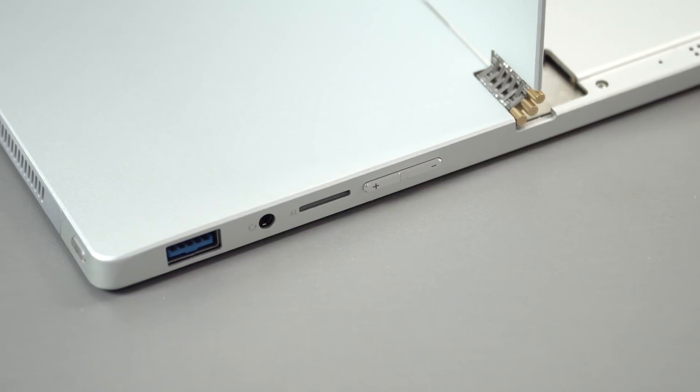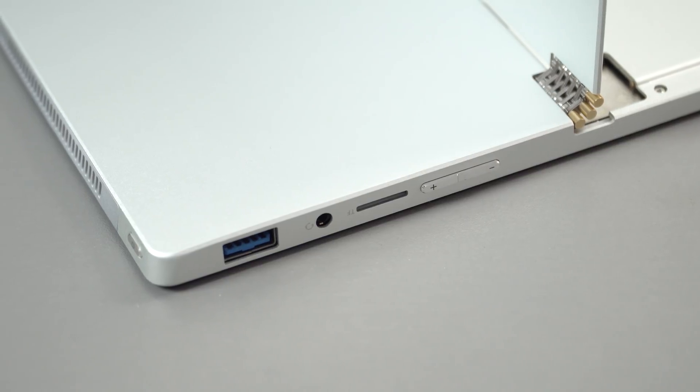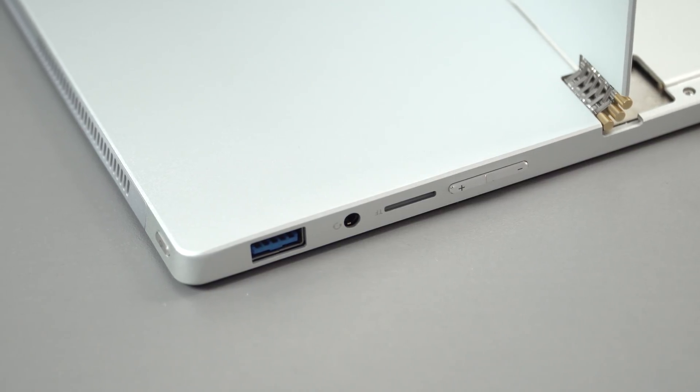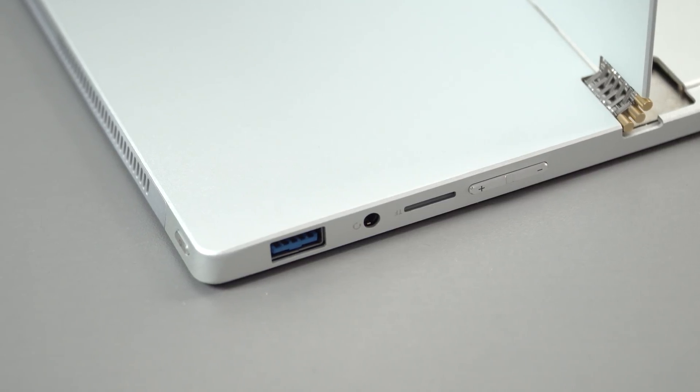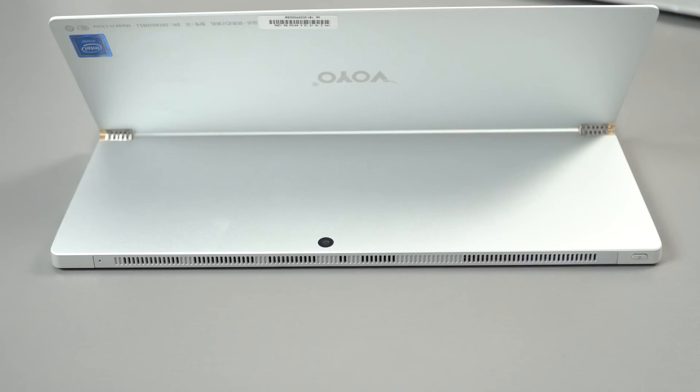On the right side there's volume up and down, a micro SD card slot, a USB 3 port, a 3.5mm headphone jack that supports microphones, and a small power button at the top. Along the top, you can see vents — this is actively cooled, not passively, so there will be some fan noise.